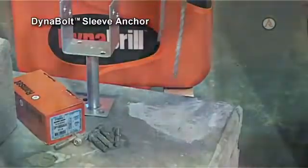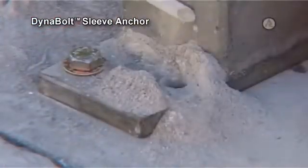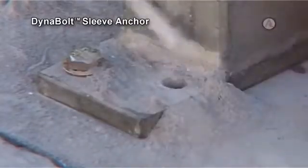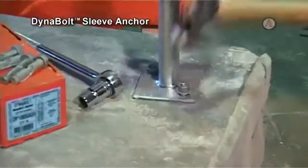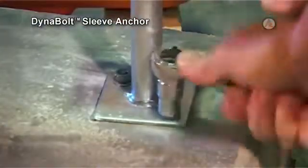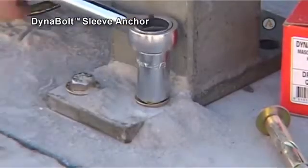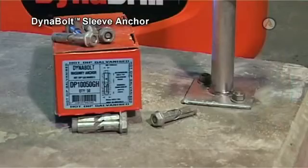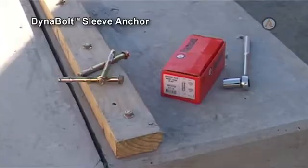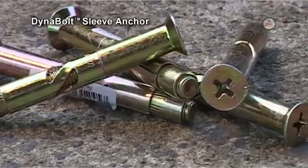To install the DynaBolt, drill the correct diameter hole to the recommended depth. Remove debris from the hole using a brush and compressed air or a pump. Insert the anchor through the fixture and tap it until the washer contacts the fixture, then tighten the bolt to the required torque. Typical applications include fixing metal brackets and timber to concrete. DynaBolt is available in a number of head styles and over 40 sizes.